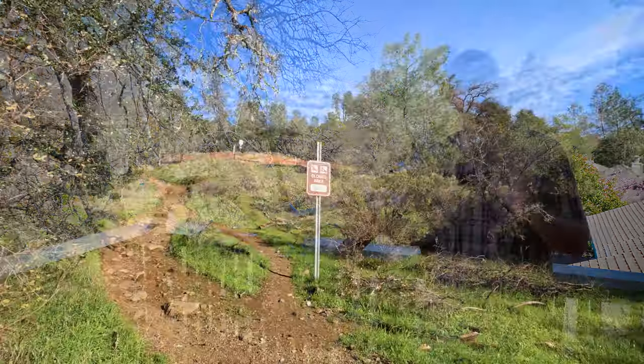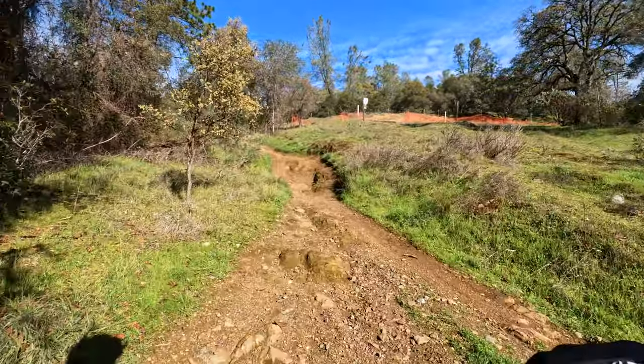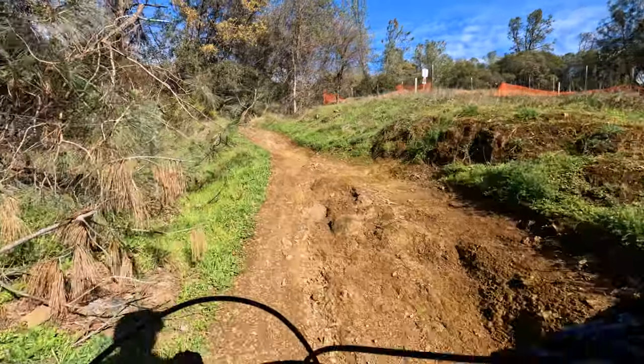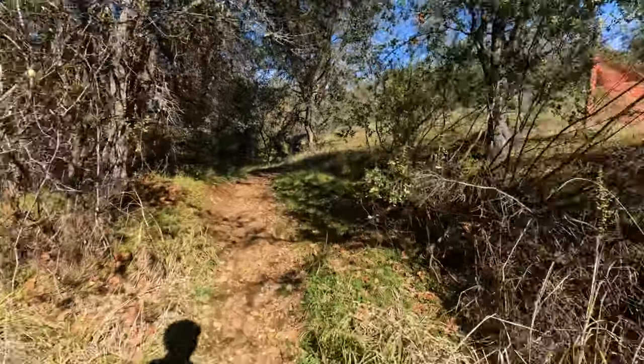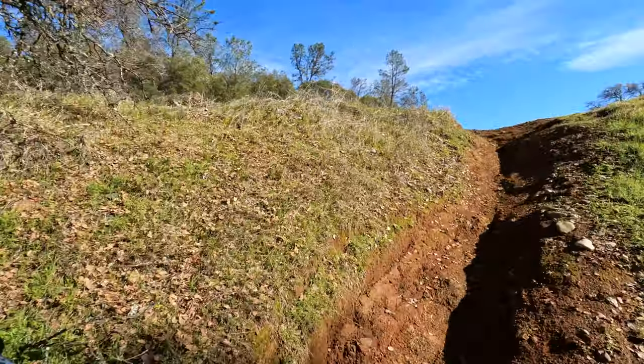Sitting on this bike in the cockpit, it did feel a little bit more compact — it's not a traditional enduro bike, though it does have 160 millimeters of front and rear travel. The cockpit felt a little shorter than something like our Spire or Nukeproof Mega, but it wasn't uncomfortable. It put you in a great upright position, ready to really mash on those pedals and push this bike.